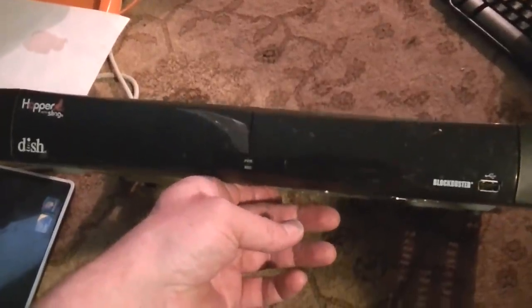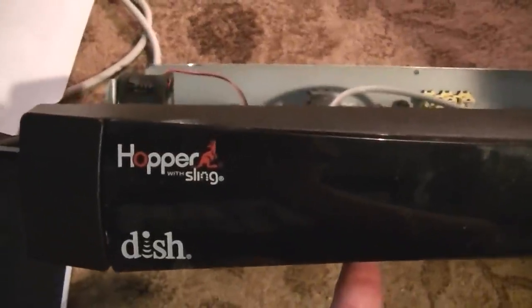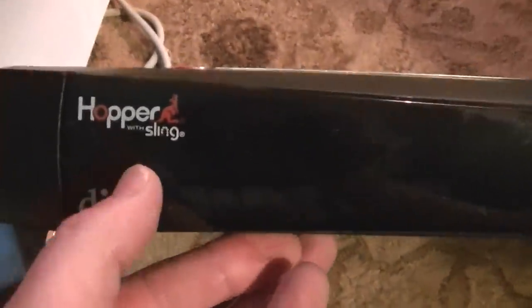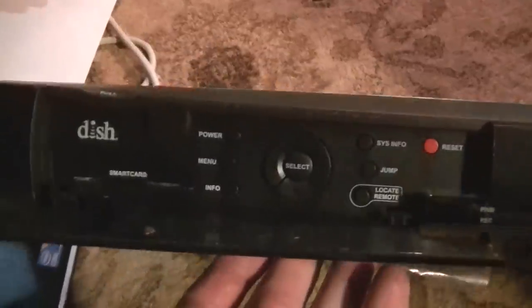Hey everybody, how's it going? Brad the Gutologist here. I pulled a couple of things out of the trash today. On my way home I noticed a big trash pile on the side of the road and I saw a couple of these Dish Network Hopper with Sling satellite dish receivers in with the trash.